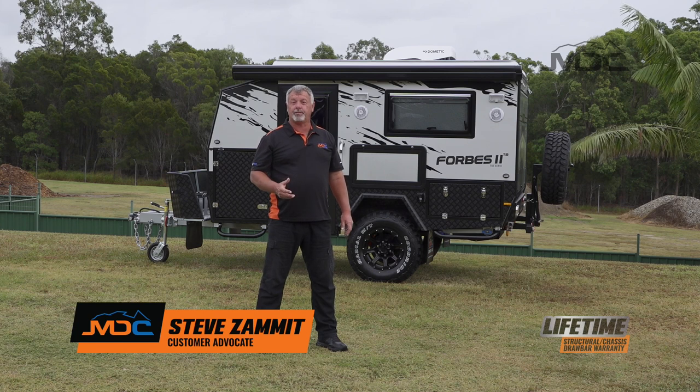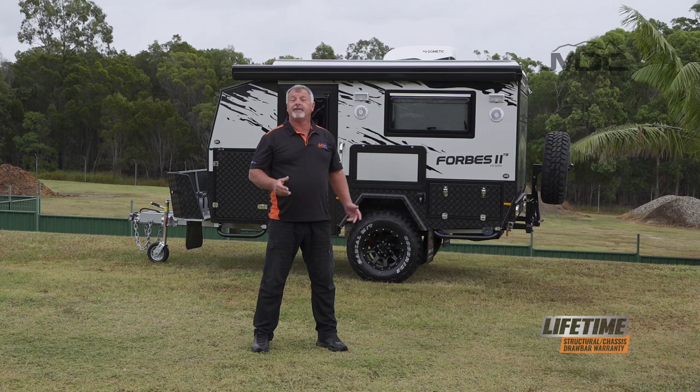Congratulations on the purchase of your Forbes TB. In this instructional video I'm going to show you how to set it up from start to finish ready for camping.